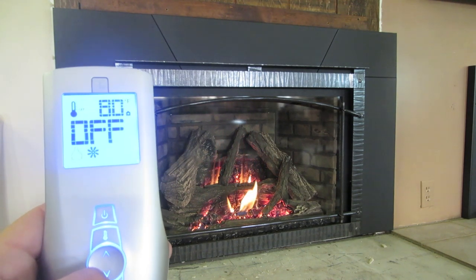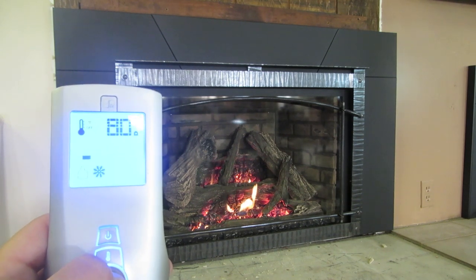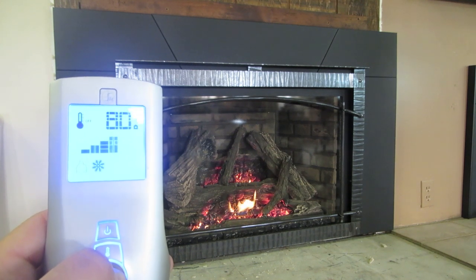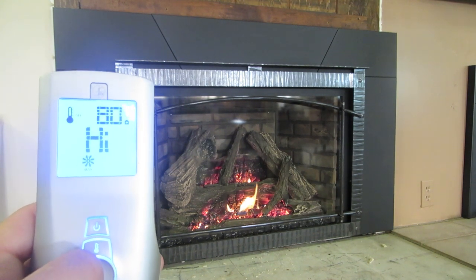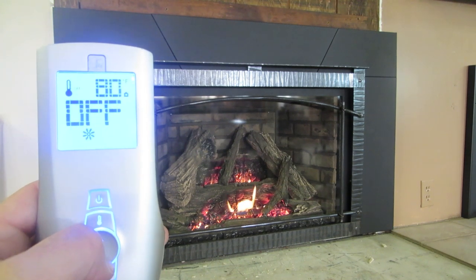If you go over to the mode here, this is going to be a blower feature. We can turn the blower on — you can hear the blower come on — and then that's going to have different settings as well. We'll turn the blower on high. So there you can hear the blower going. We'll turn this back down and then it goes into the off position.